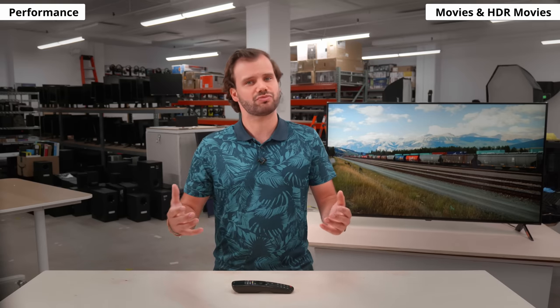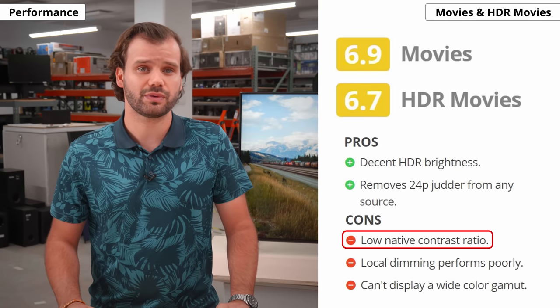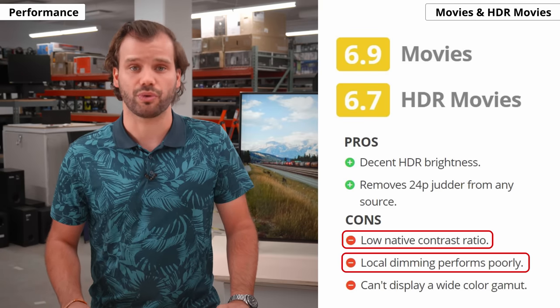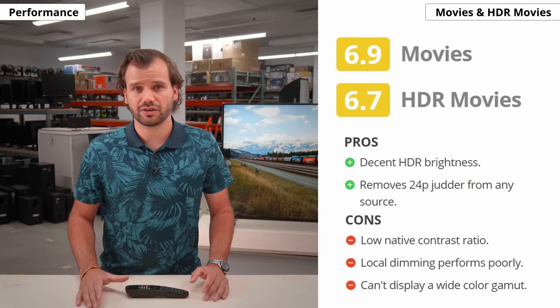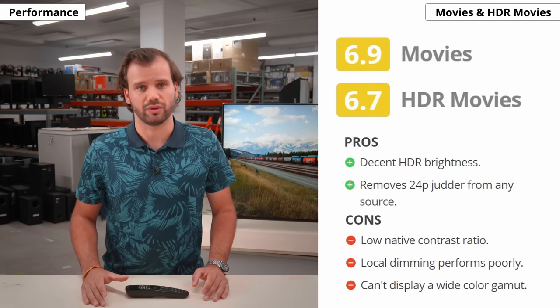So, what's it like to watch movies and HDR movies on the Nano 90? It's just okay. It's losing points mainly because it has a low contrast ratio and the local dimming performs poorly. If you mostly watch movies in a dark room, you're probably better off with a VA panel or an OLED.